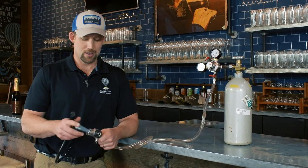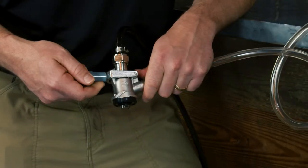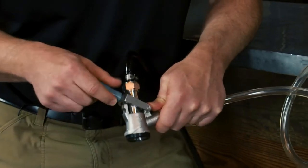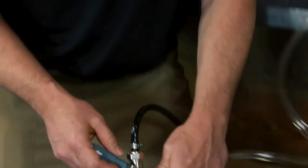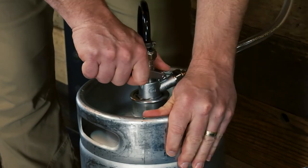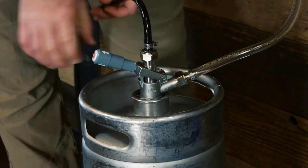So let me talk to you a little bit about how to tap using this rig. It's the same exact method as the previous one where you have the lever. In this case it's down, but you want to put it up so that the probe goes up within the coupler, and then attach it the same way to your keg. Make sure you have a nice, good, firm grip on the handle and twist until it seats in there.